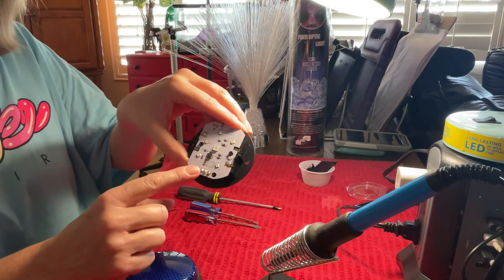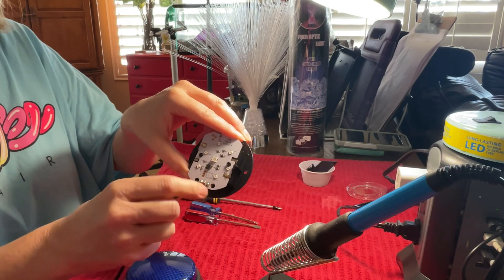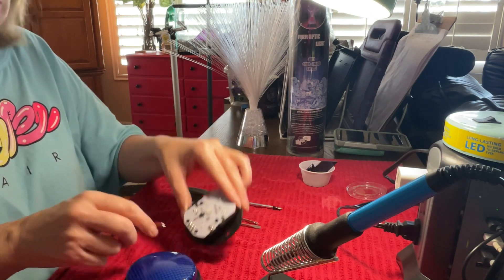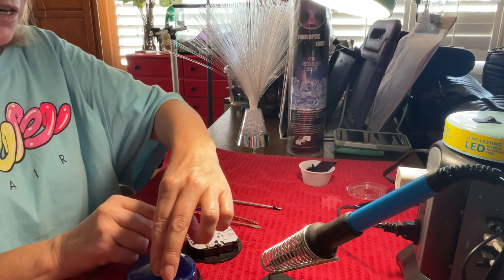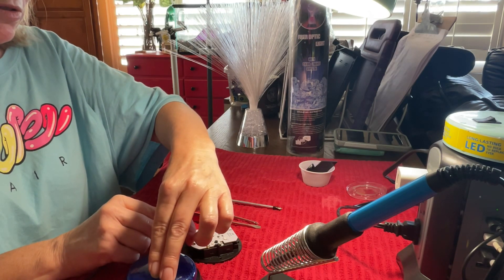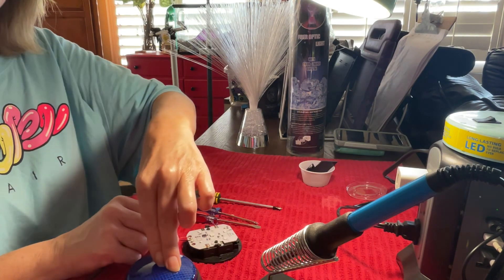There are these two contact points right here. I'm going to put one lead on this side and one on that side, hold it, and use my switch to test to make sure it'll turn on and off. On and off. On — it works.